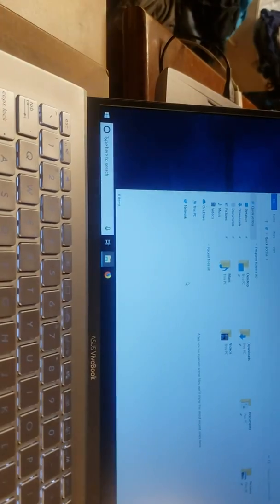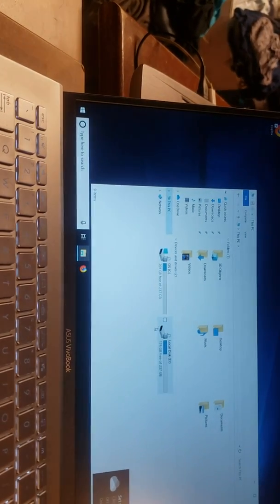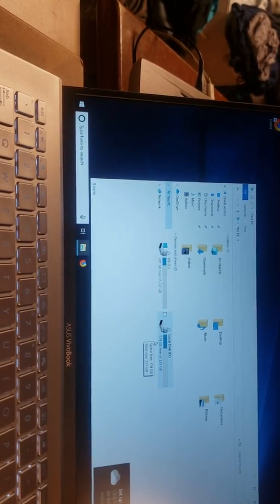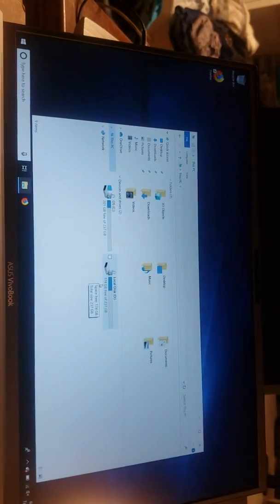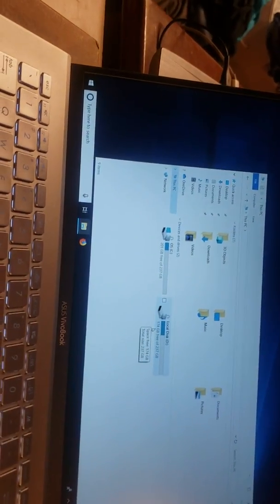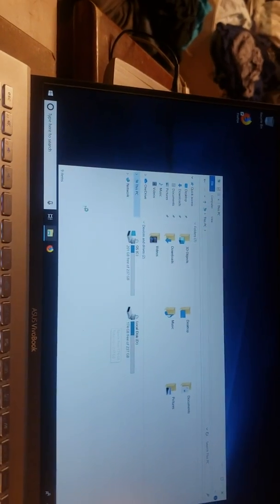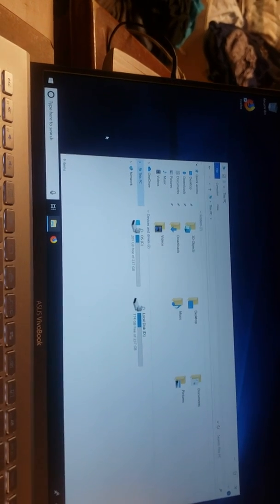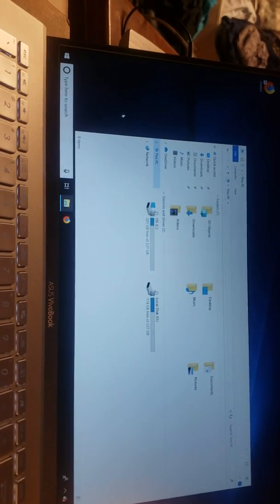Everything is still working — that's a good sign. Let's see what we've got: there are the two drives, the OS drive and the local drive. I'll need to format whatever I had on there, but both are showing up. This essentially has 512GB of storage now, which is good. Let's go ahead and download CPU-Z and GPU-Z to take a look at that GPU.